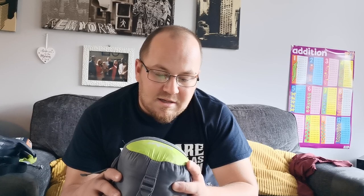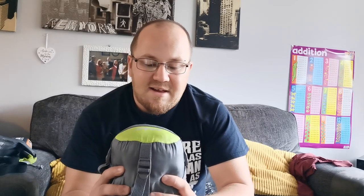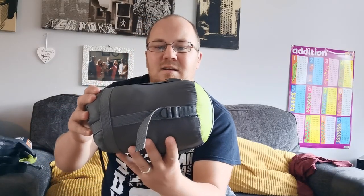So the sleeping bag - it isn't an expensive sleeping bag. It's a Summit Ultra Light sleeping bag. The specs on this are: extreme temperature is 22°C, comfort rating is 14°C, lower temperature is 10°C, and the extreme low is 2°C. So like I said, it's alright for summer. It weighs 580g so it isn't a heavy bag, and it packs down rather small to be honest with you.